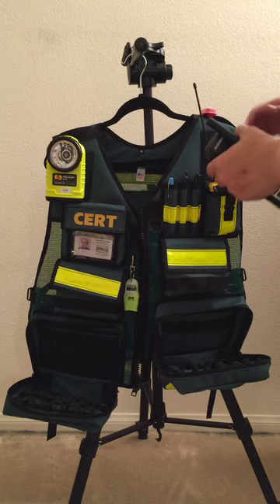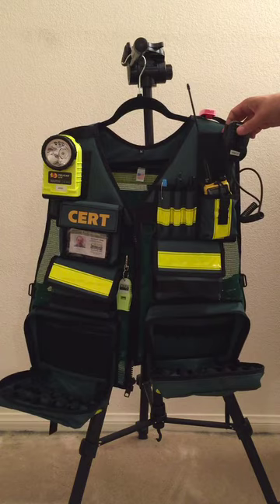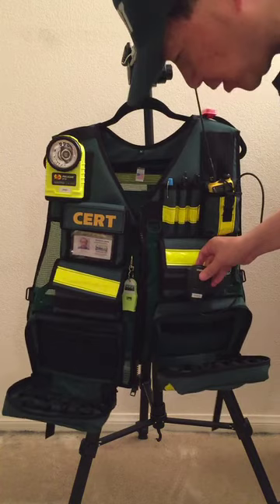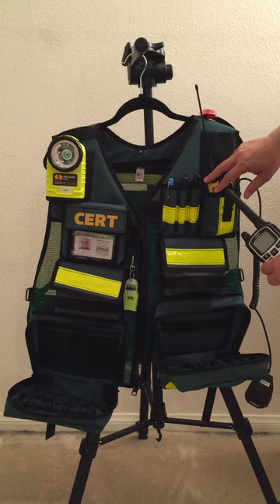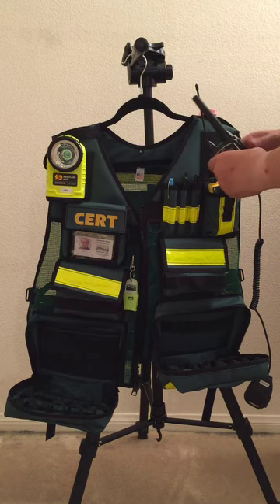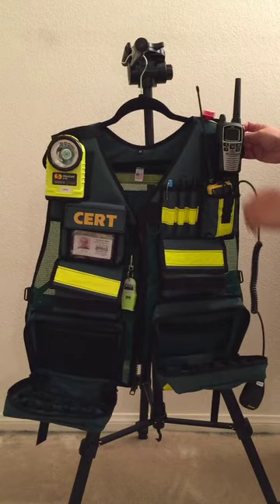You can secure the radio right here. For the speaker mic, you can put it in a number of places — on top or in an elastic pencil holder — but since I have MOLLE I'll just put it there after I fill this pocket. For CERT operations, you use the ham radio to talk to command post and the FRS radio to talk to your search and rescue team. So I can load both radios right here.